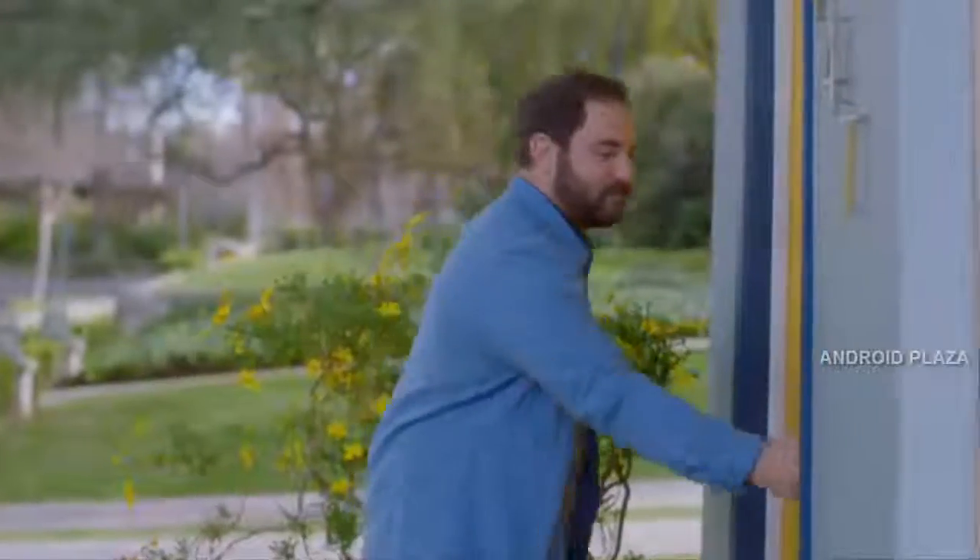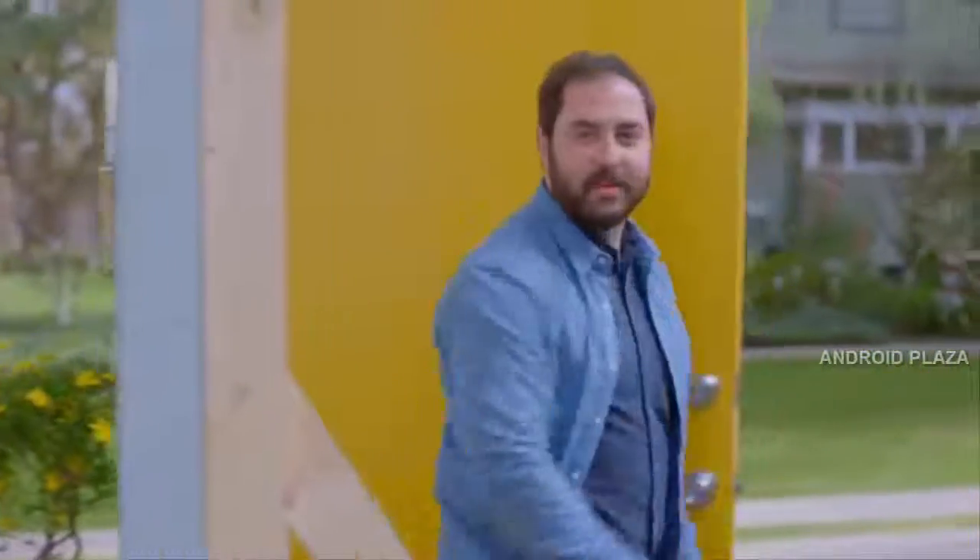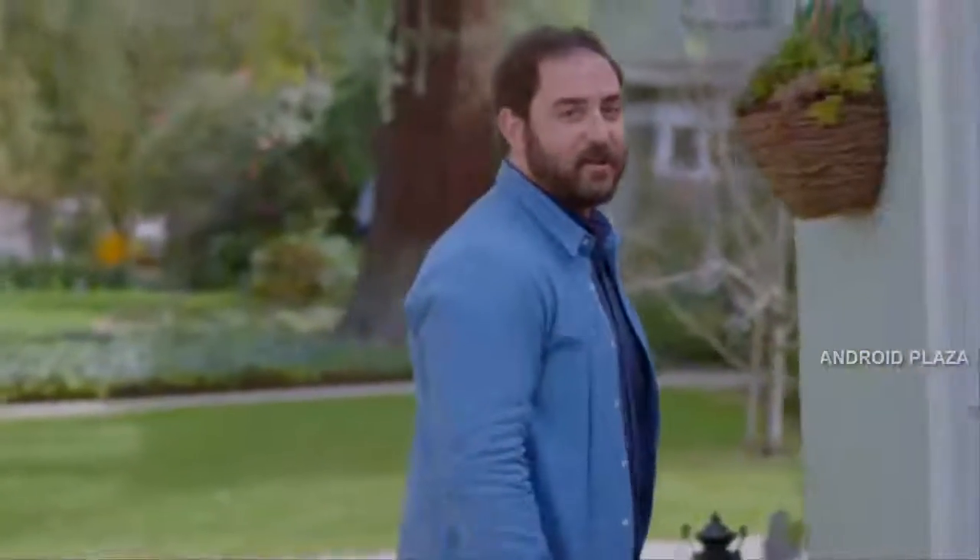But you can open your door without the app — like this, or like this. Sesame senses when my phone is nearby and gets ready for my special knock.